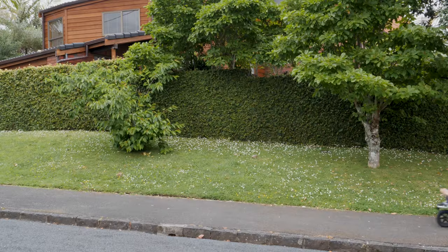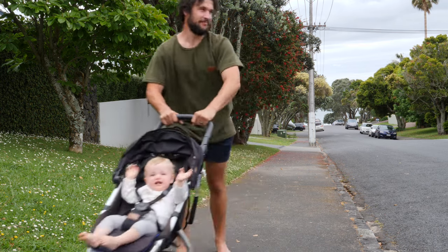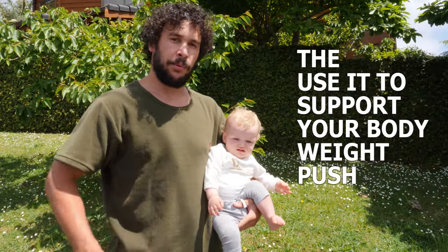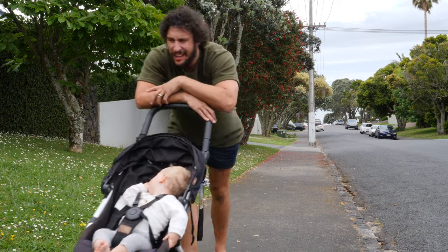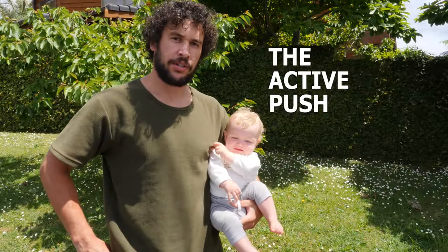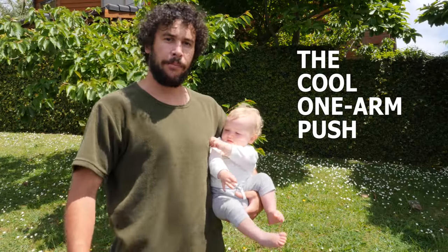The show-off push — yep, just a dad pushing the baby. The use-it-to-support-your-body-weight push. The active push. The cool one-arm push.